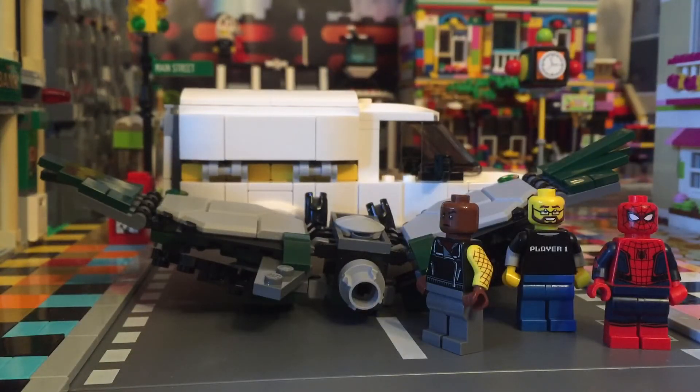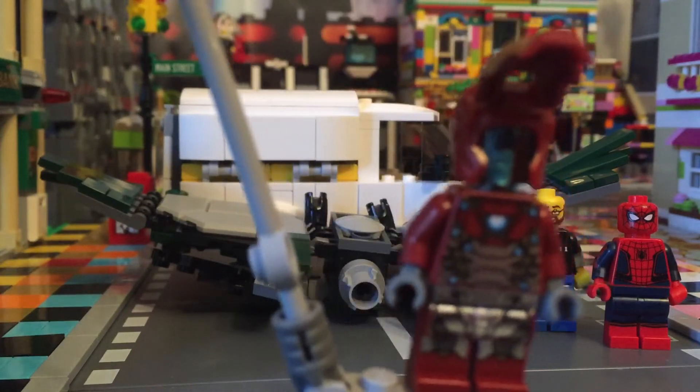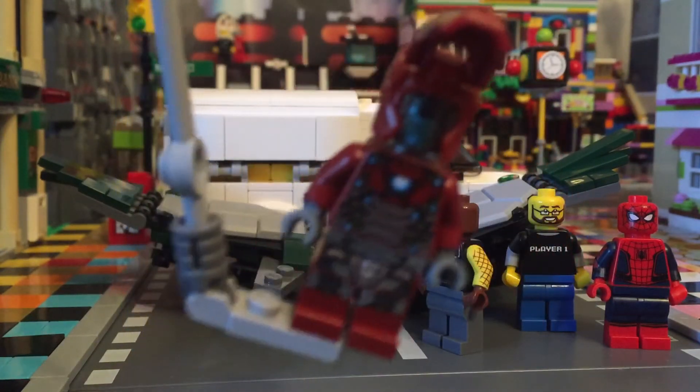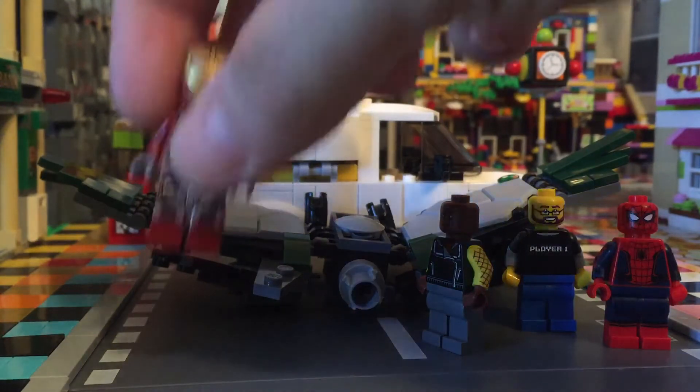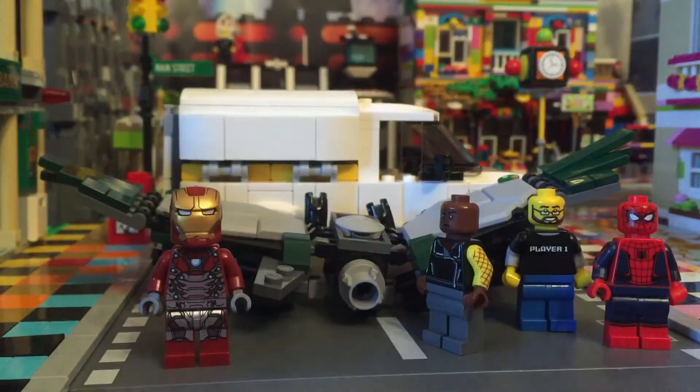Now you can see the printing. Here's an Iron Man, but the thing about this Iron Man — and spoilers — it's not really an Iron Man. But there you go, there's that guy. And then they got the Vulture, or the Buzzard, or whatever.